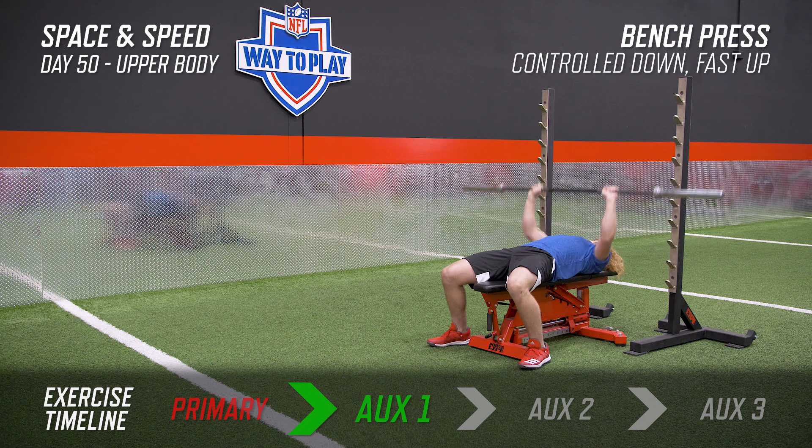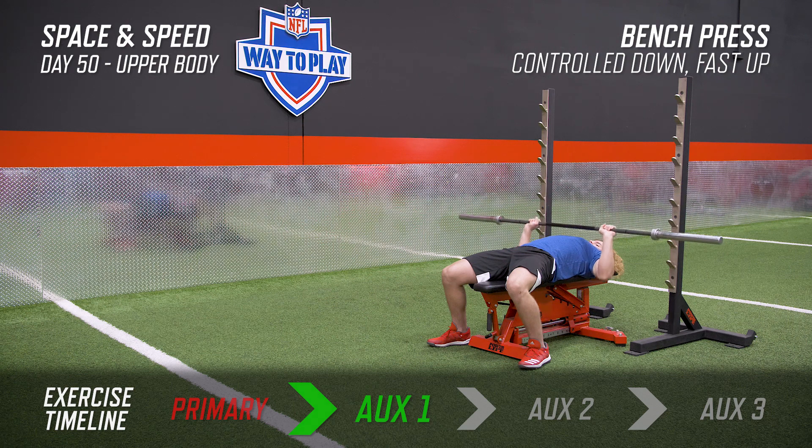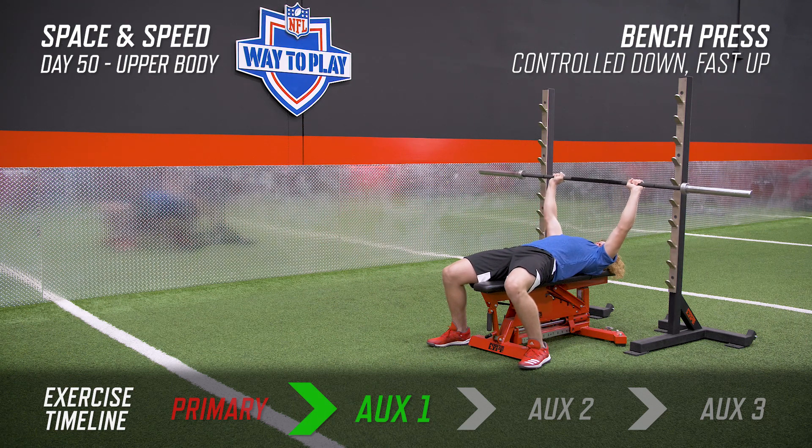The key is we're not allowing our body to fly off the bench as we're driving the bar back up. Everything's controlled even though we're coming down slow and exploding on the way up.